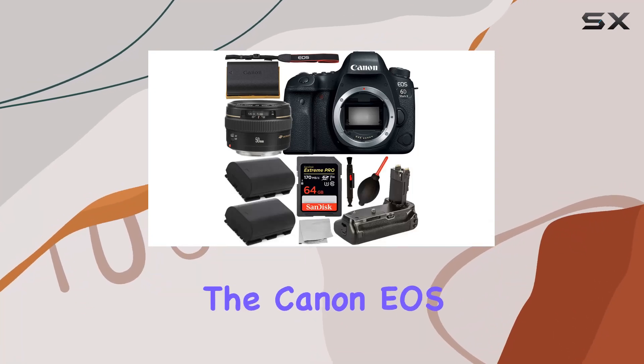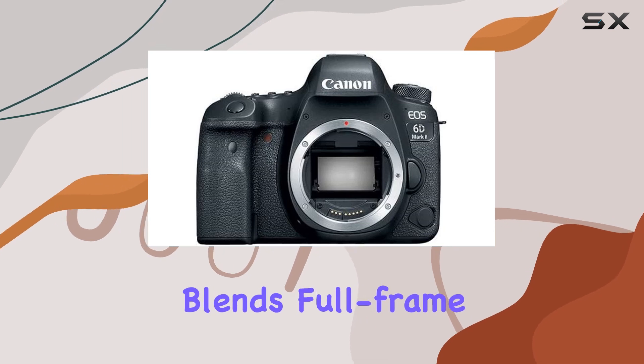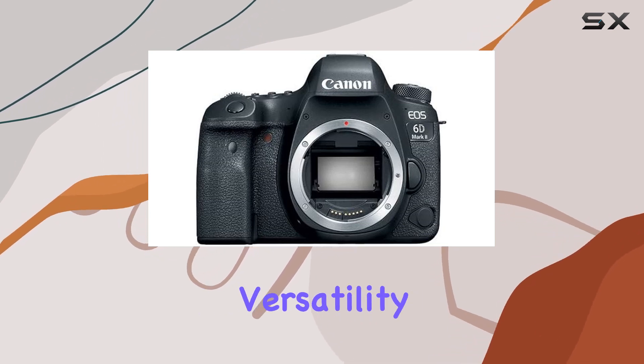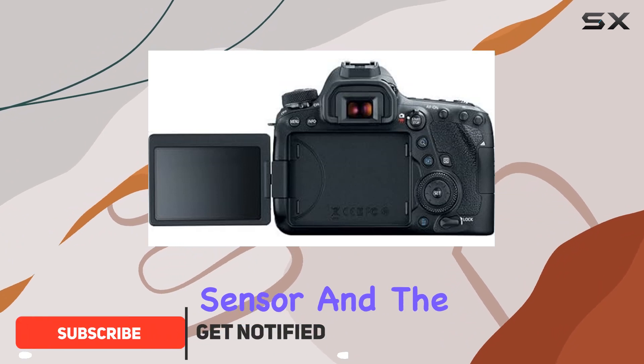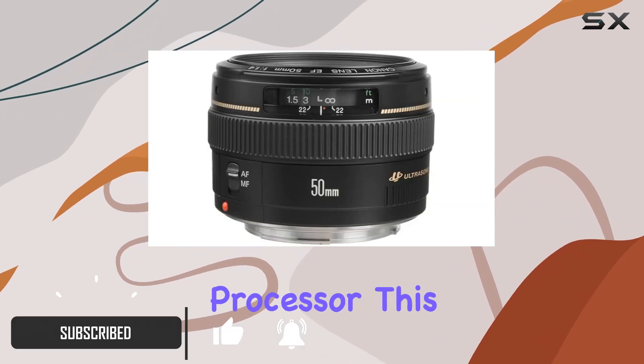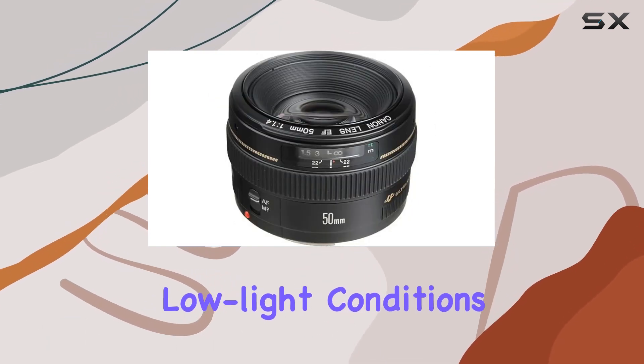Today, we're diving into the Canon EOS 6D Mark II, a powerhouse DSLR that seamlessly blends full-frame performance with compact versatility. Boasting a 26.2-megapixel CMOS sensor and the Digic 7 image processor, this camera delivers exceptional results, even in challenging low-light conditions.